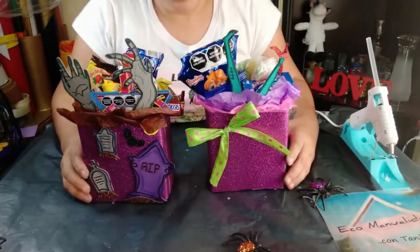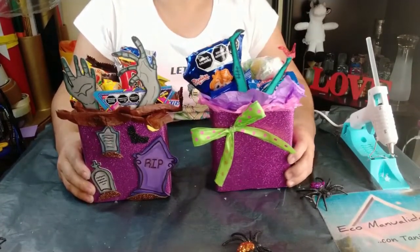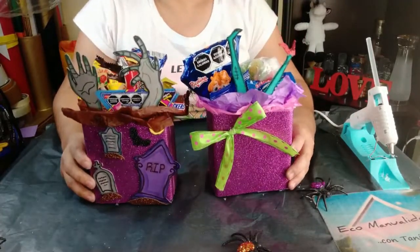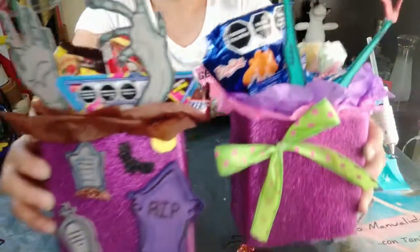Estos son los dos dulceritos que les traje el día de hoy con temática zombie. Espero que les hayan gustado. Si es así, regálenme un like y déjenme saber en los comentarios qué les pareció. Nos vemos en el próximo video. Gracias.